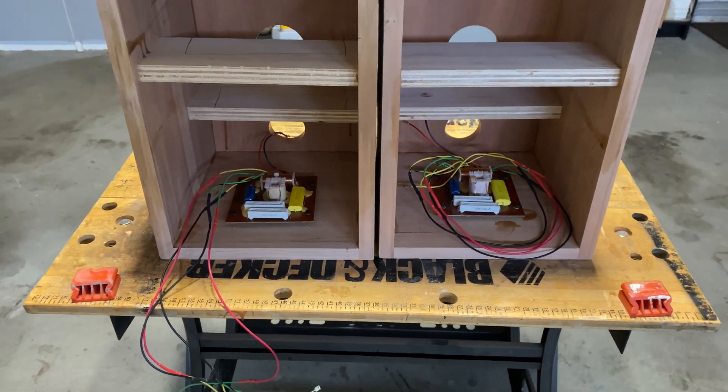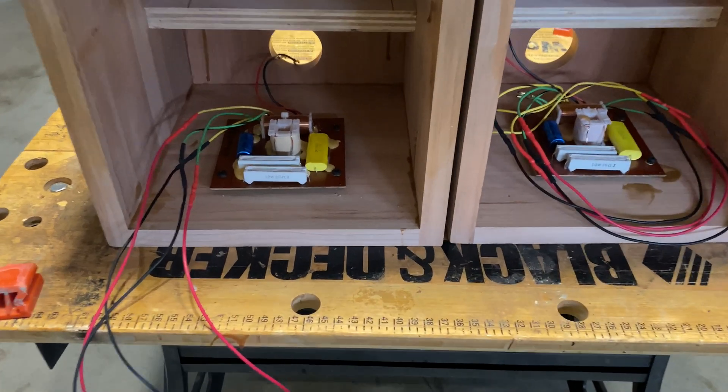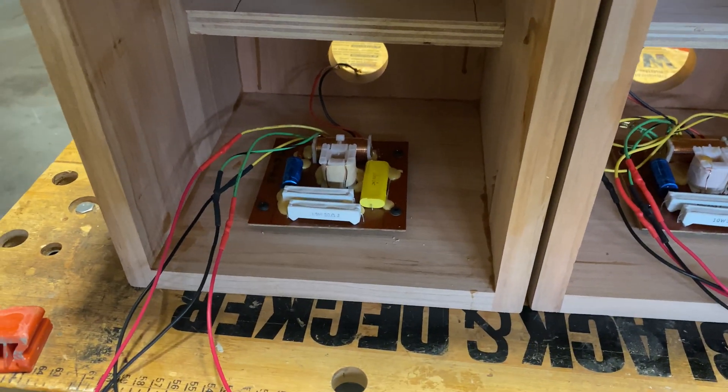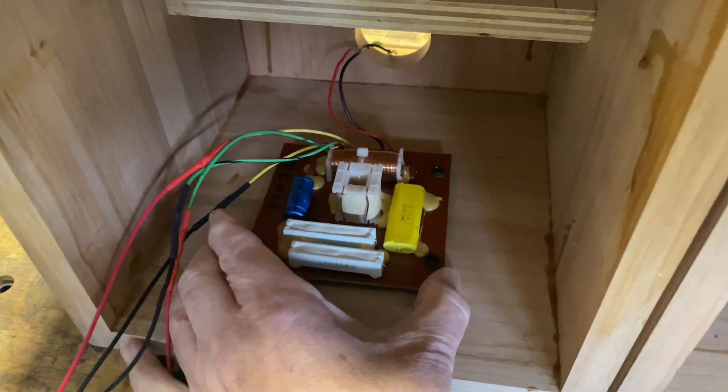It's a little colder today so I've got the garage door closed. I think that's enough light to see what's going on. That is the crossover circuit and I've got it mounted right in the middle on the bottom — it's very sturdy, not moving anywhere.